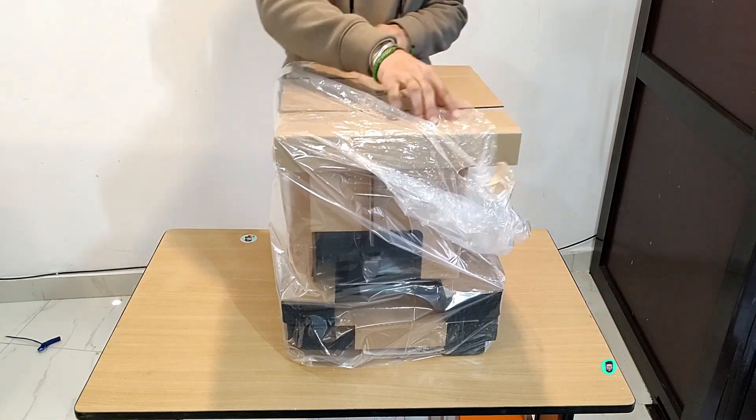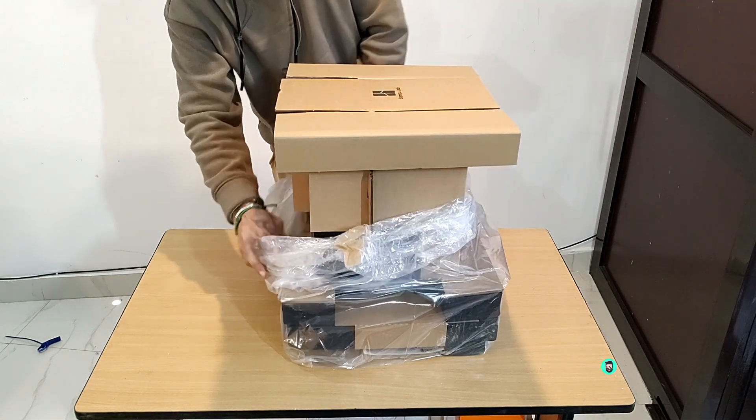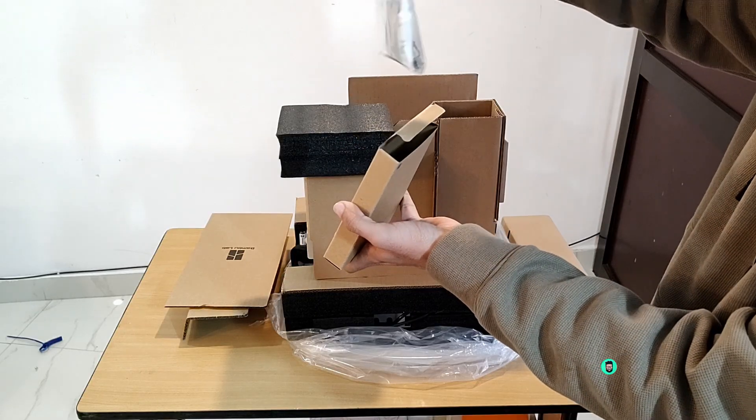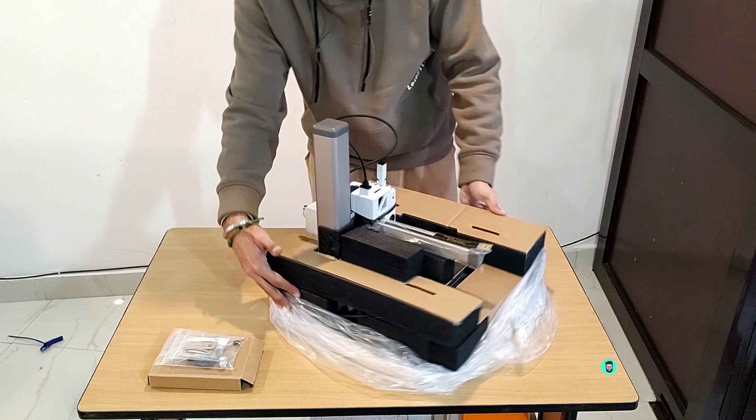Whether you're a beginner or just curious about 3D printing like me, this video will give you an idea of what to expect from this amazing machine.